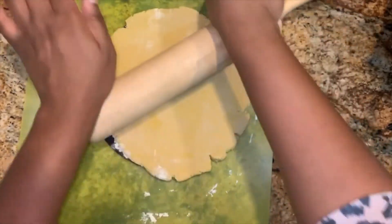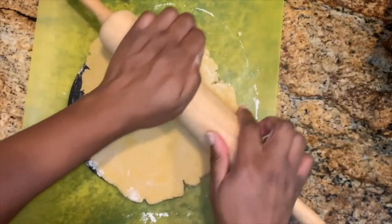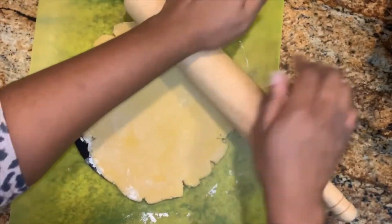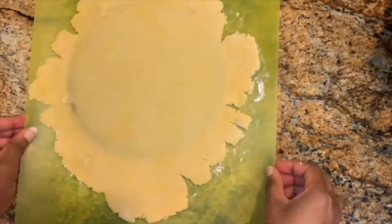After you take the dough out of the refrigerator, roll it out onto a tart pan with a removable bottom. I decided to try out a method that I saw on the Great British Bake Off — I'm rolling it out so that it's slightly larger than the pan.